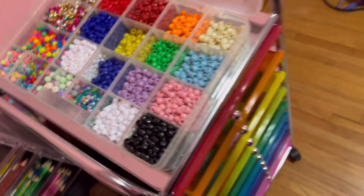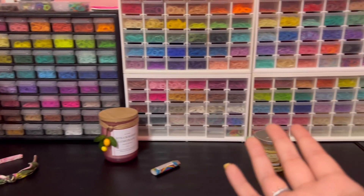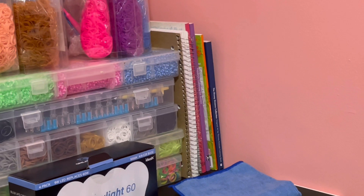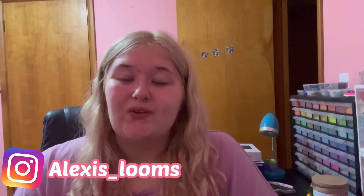So that is my storage drawers and what's on top of the storage drawer case. I'll be doing my main storage drawers in my next video, so please stick around for that. I also just forgot to mention — in the corner I have some coloring books, and the spiral notebook has all of my Rainbow Loom patterns written down. Thank you so much for watching! Stay tuned for part two. If you enjoyed this video, please give me a like, comment below, subscribe, follow my Instagram at alexis_looms, and check out my Etsy shop in the description below. I'll see you all in the next video, bye!